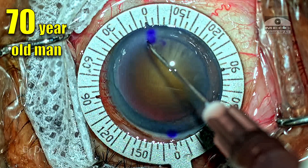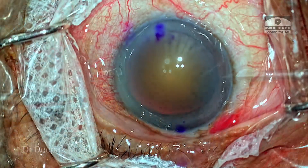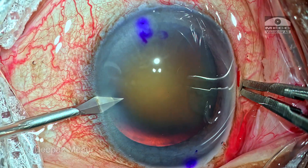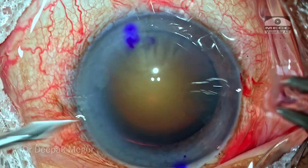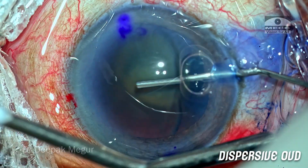This is a 70-year-old gentleman who has a brown cataract. He's scheduled for a toric intraocular lens. The markings are done, the incisions are being created, and the capsule is stained and the eye is pressurized with OVD.